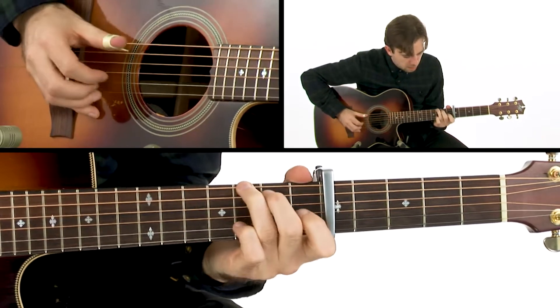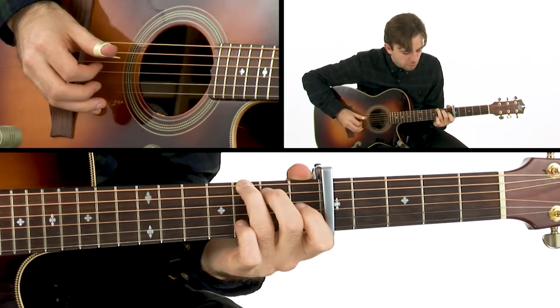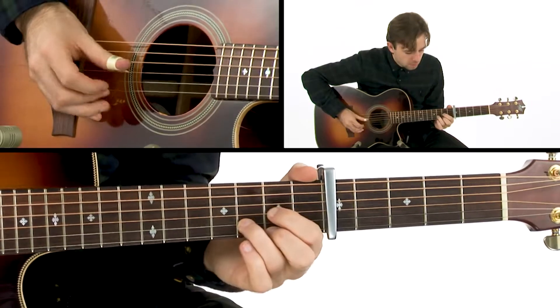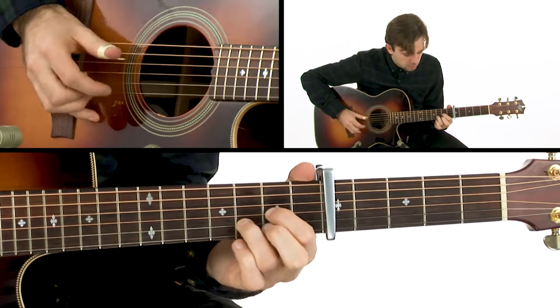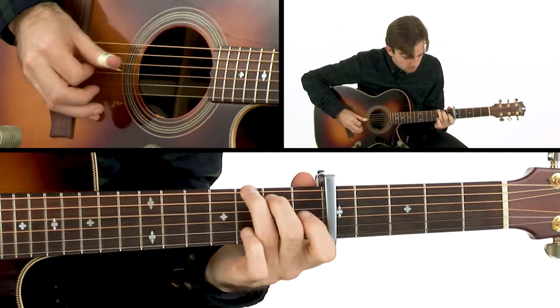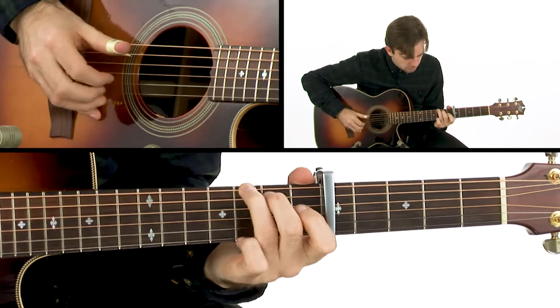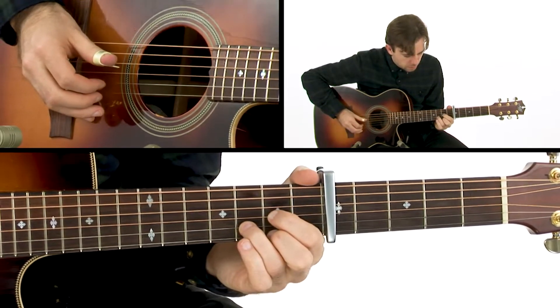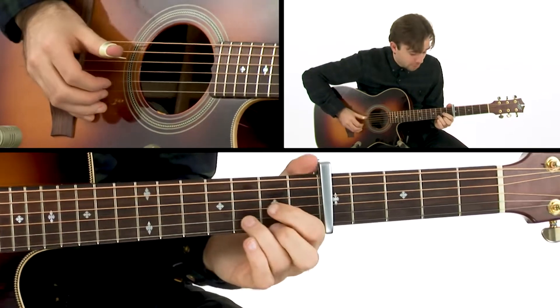Then to G — and again I pull off my pinky finger on the third fret B string there too. Then back to D. So there's a lot of pull-offs going on here.